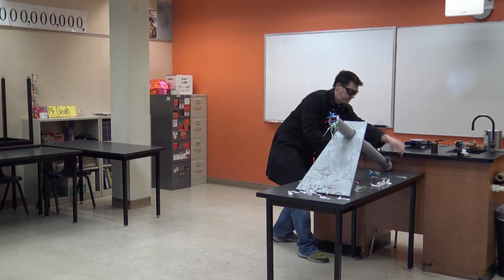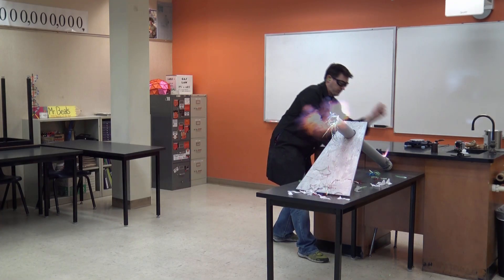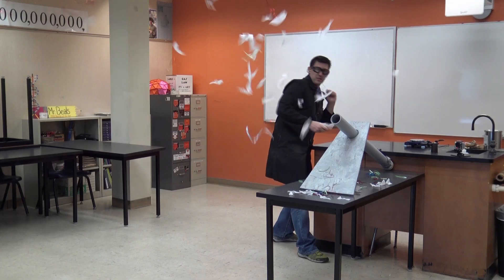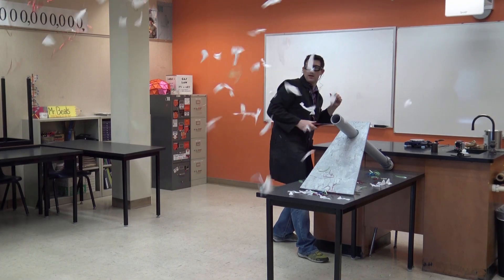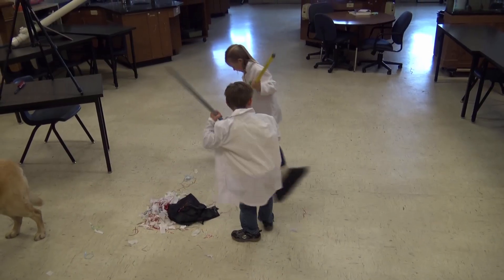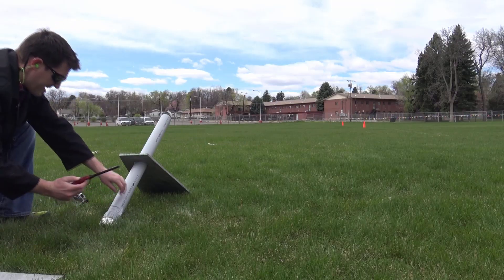Yeah, carbide! Love it. Now obviously this makes a big mess, but no worries — I've brought along my own cleanup crew, put the kids to work. Then it was time to head outside.